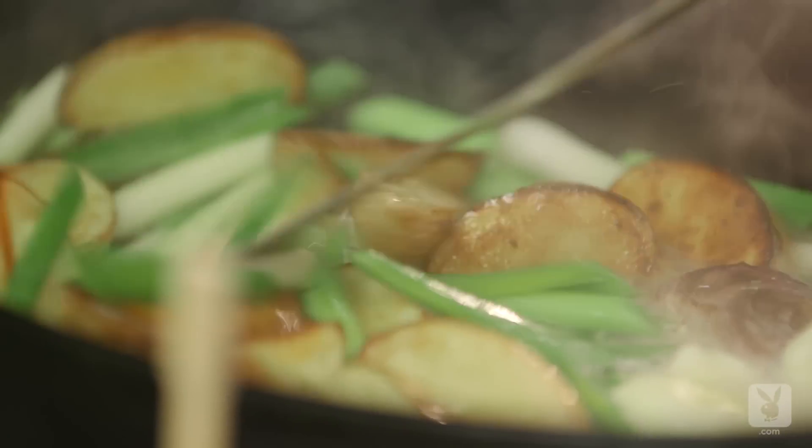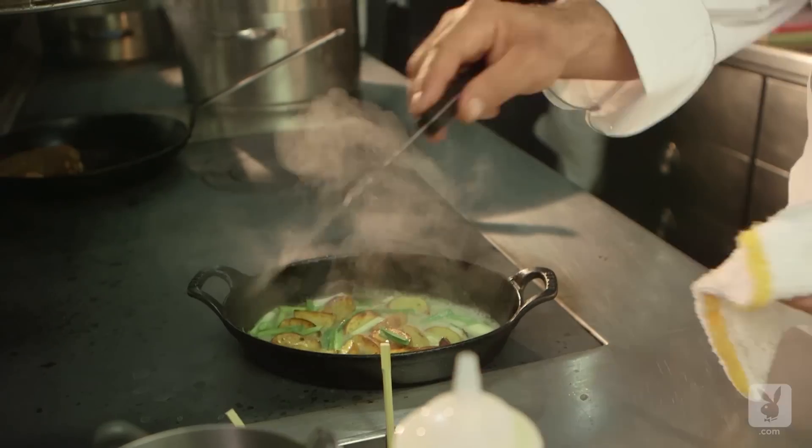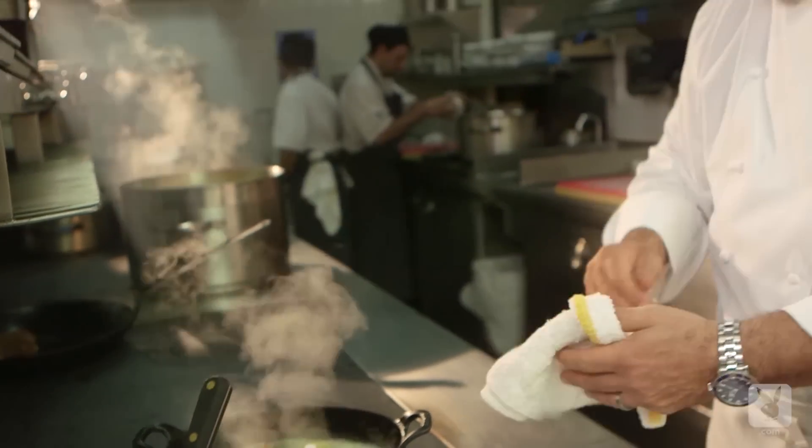If you put salt in potatoes, it draws out the liquid. So once they were nicely browned, I just mixed it up, added a little bit of chicken stock, butter, and olive oil, and threw it in the oven. I let it finish cooking until it was cooked all the way through.